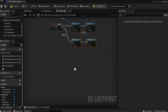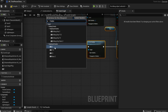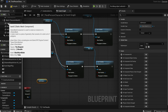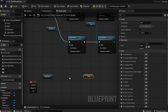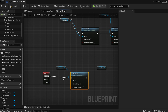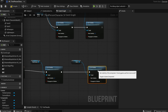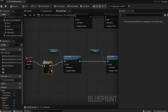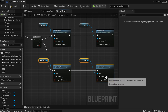Now set up the right weapon with the '2' keyboard event. Do the exact same logic but using the right weapon and 'back_two'. Add a Flip Flop at the beginning, then Set Visibility on the right weapon to True connected to the pressed event, and Set Visibility on the back weapon to False. Copy and paste for the B branch and reverse it — right weapon Not Visible and back weapon Visible. Compile and save.